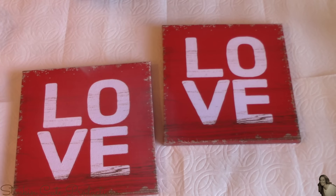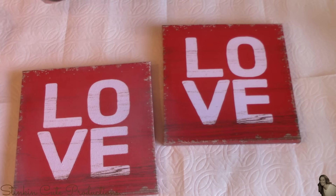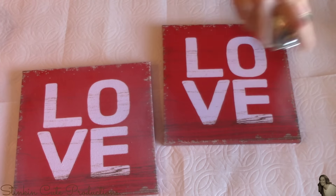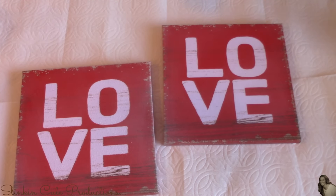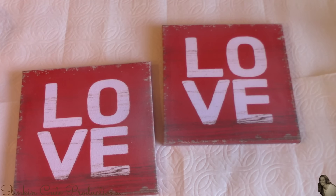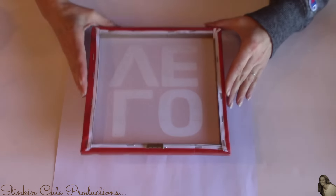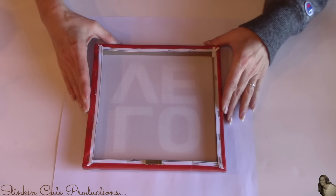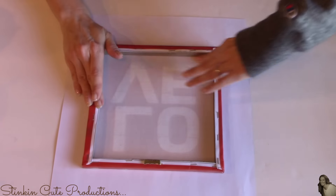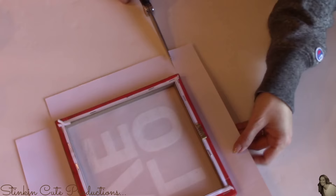I'm going to give these canvas wall arts a good coating of spray adhesive. I really do prefer the spray adhesive because it's quicker, easier, and really isn't all that expensive. Dollar Tree has a spray adhesive — I haven't heard the greatest things about it, but I've used it and it's worked okay. Then taking my scrapbooking paper, I'm going to place my canvas wall arts face down on the back side of the paper.